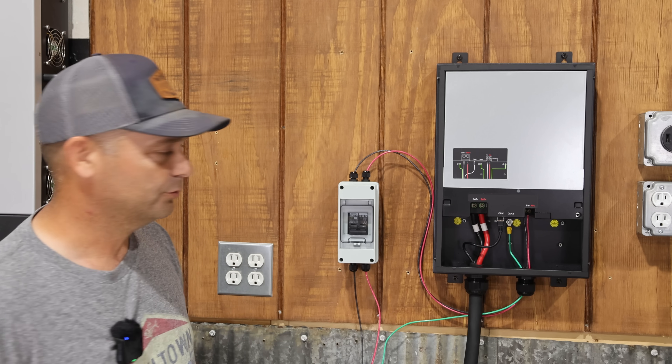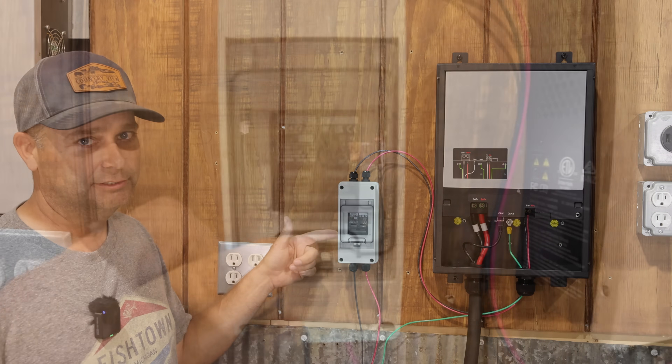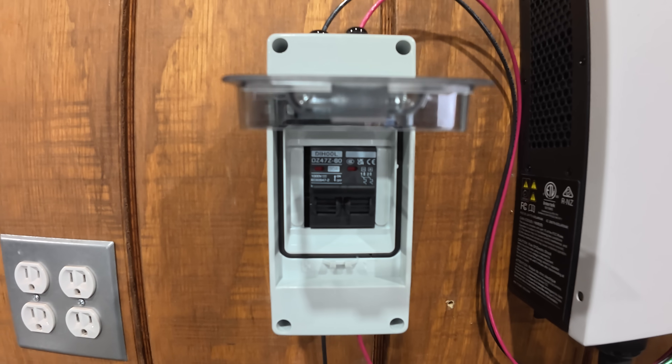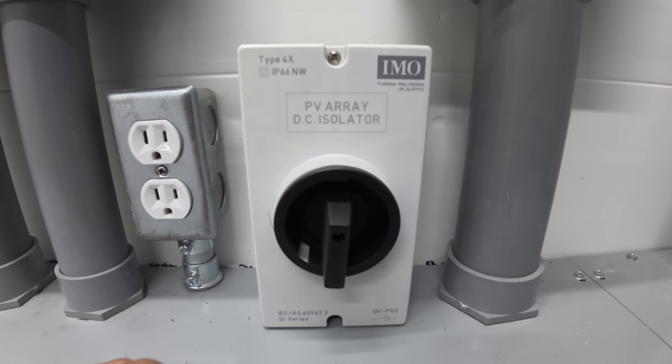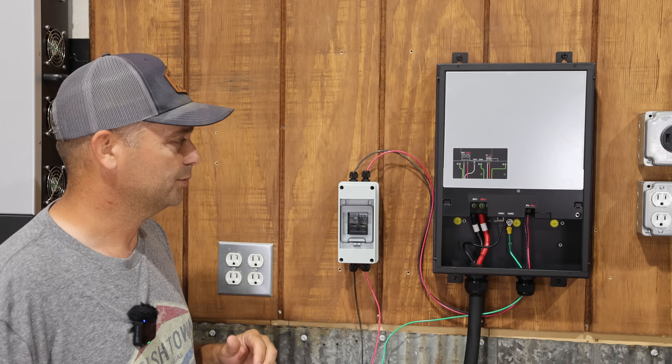You do want to have some type of PV disconnect so you can turn off the solar and have no voltage present when working on this safely. If you want to buy a PV disconnect, there's one on Amazon or the IMO PV disconnect switch, which is also very common. I'll put links to those in the description.